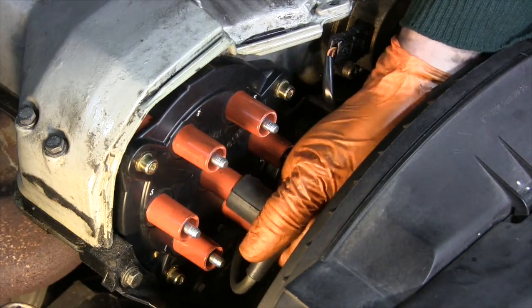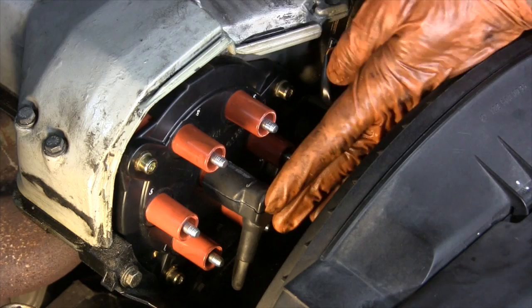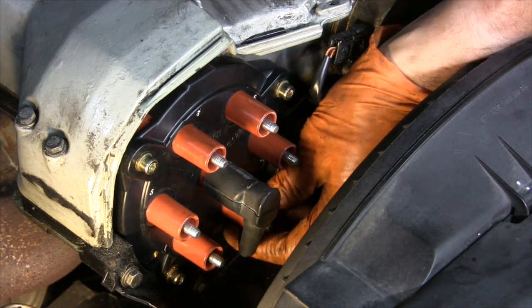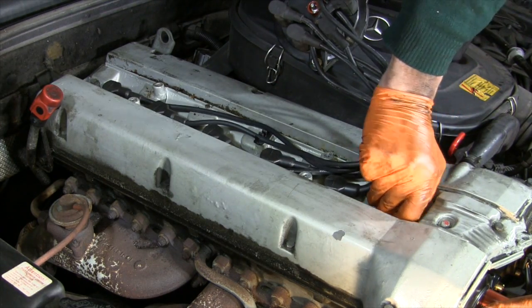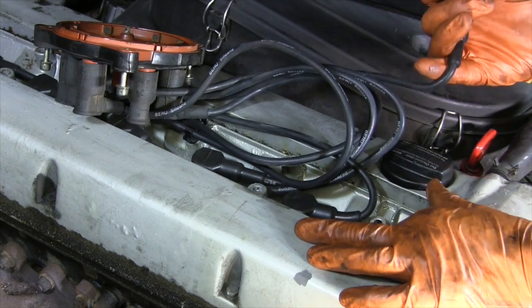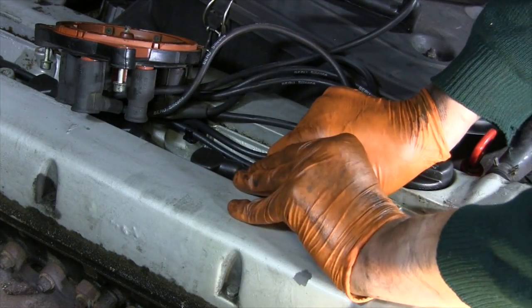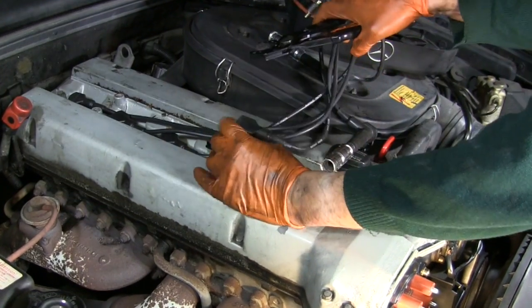Let's get the center coil wire plugged, and then it's time to get the old spark plugs out, and then we can organize plugging of the new set of wires. These wires have been in place for a very long time, and the metal end may make pulling them off a little hard. I found that some of the wires pulled off the spark plugs with very little effort, but several were a little more recalcitrant and needed some coaxing from a pair of pliers.